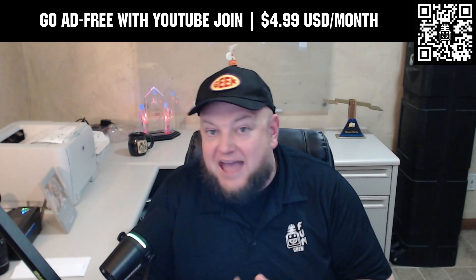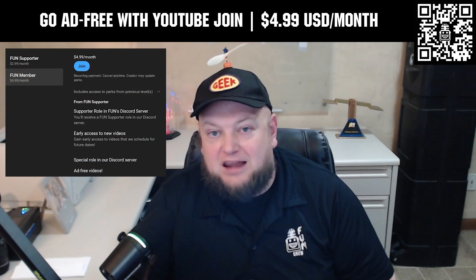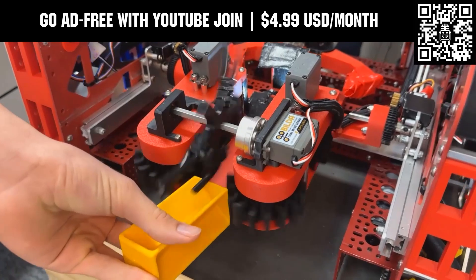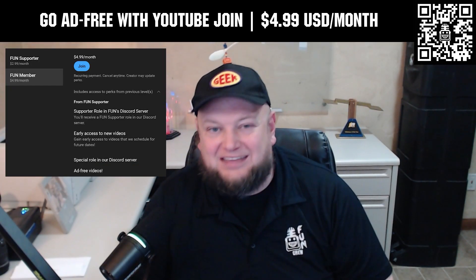Go ad-free and access our videos earlier when you support us with a membership through YouTube Join. For $4.99 a month USD, you can watch most of our YouTube videos ad-free and gain early access to scheduled content, with other options also available. Click the Join button below to get started.